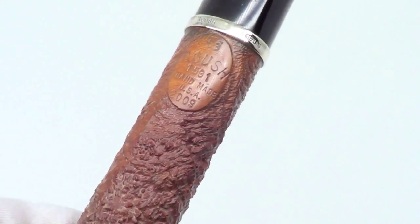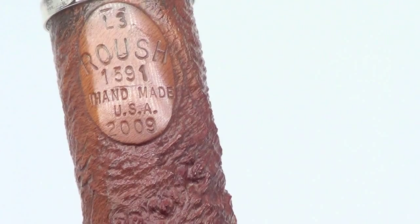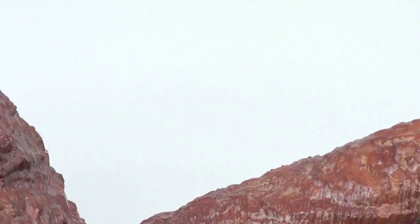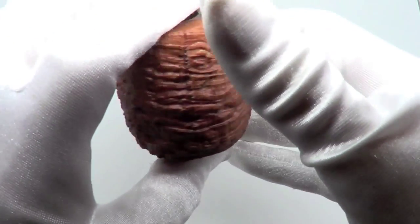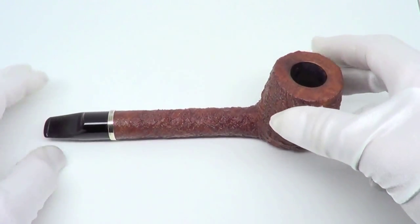The pipe is marked Roush L3, 1591, Handmade USA, 2009. Of course that Roush silver band on this great L3 grade Larry Roush pipe. Enjoy.